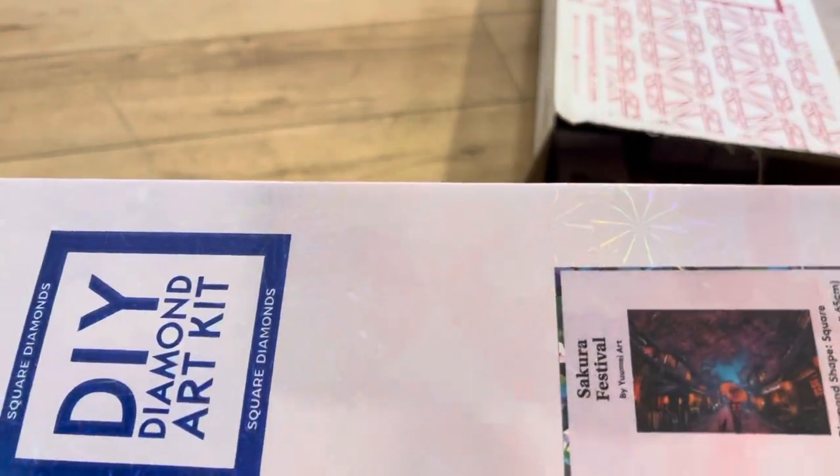Alright, this one is Sakura Festival by Yumi Art. I know this one had been sold out for a while, and I know it's sold out again. I'm really excited for this one. I'm not usually a pink person, but that one's so pretty.